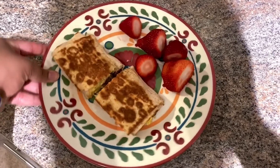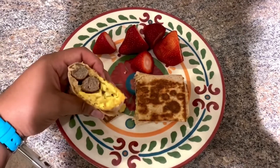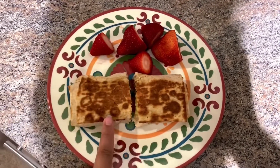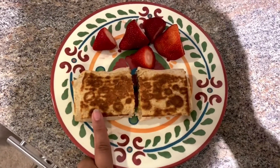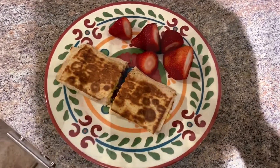The sausage links are two points for two of them, and the Velveeta cheese is one point. So this is a four-point wrap, and zero points for the strawberries — a four-point breakfast total. It looks super filling, so I'm excited about trying this out. It may be a new staple and it seems easy to take on the go for work.